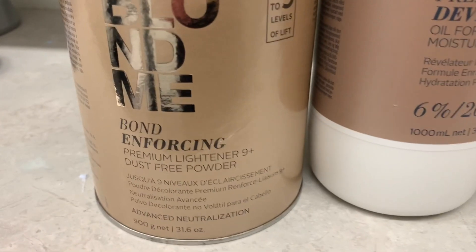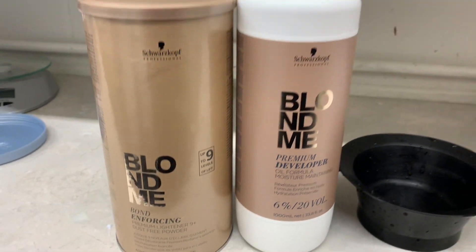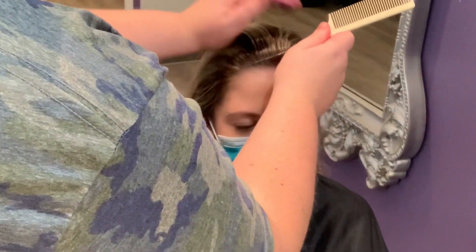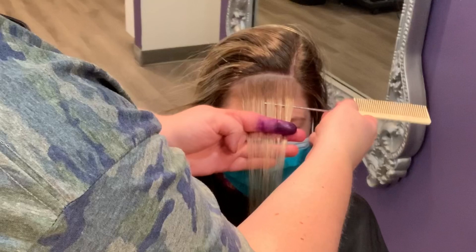To mix my color, I'm going to be using my Schwarzkopf Blonde Me with 20 volume and Olaplex. If you guys watch my videos, then you know that this is like the only bleach that I ever use — the Schwarzkopf Blonde Me. It's literally my favorite; it has the best lift. Other bleaches I've used, I'm just not a fan or they don't lift as well. So that's always what I use to do my blonding services.